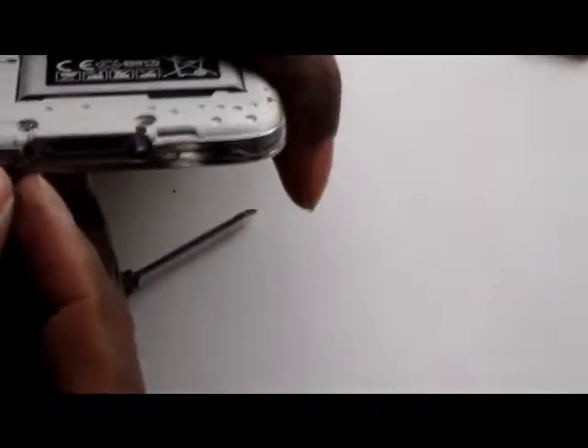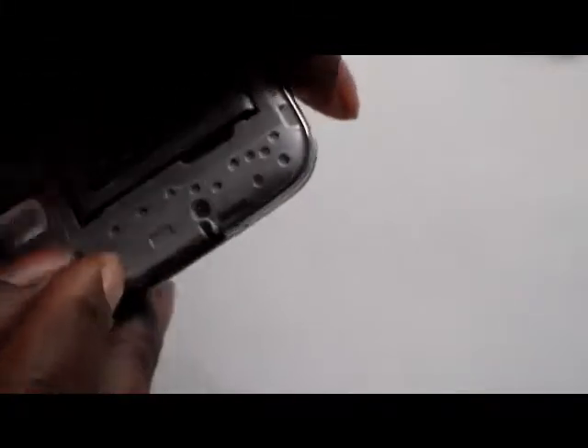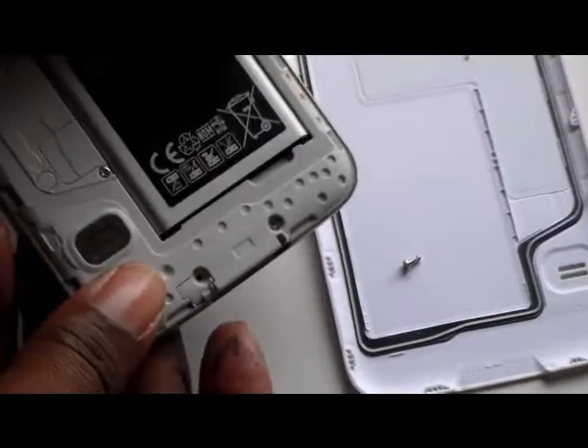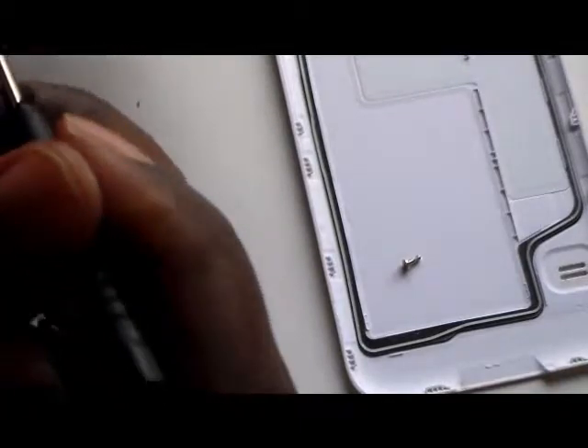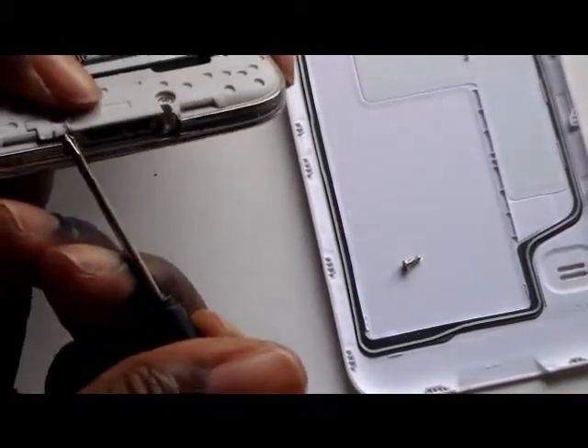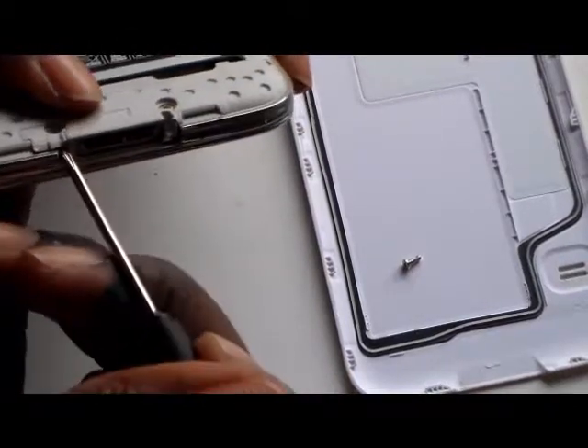All you need to do is remove that screw. I'm just concentrating — pull that piece out and just put it on the lid for safekeeping. As you can tell, I still have the battery in; it's not necessary to remove the battery. This piece lifts up.